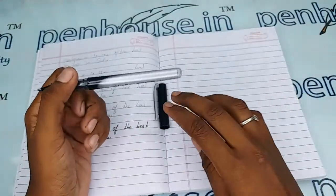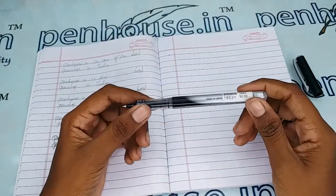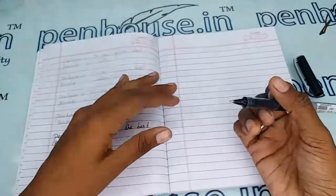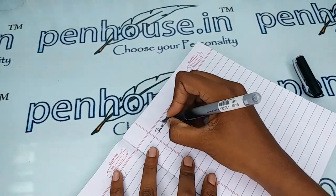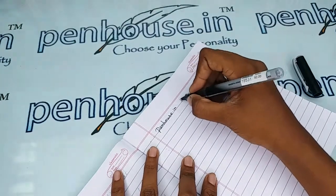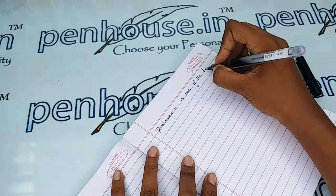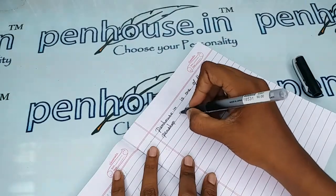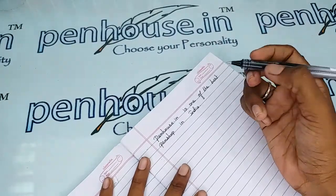Once one practices writing with Uniball pens, they won't change to any other pen, because the writing experience gives you a very smooth feeling and you love to write. Let me give the writing sample — super writing, very dark ink.